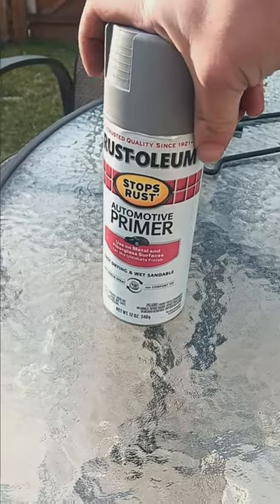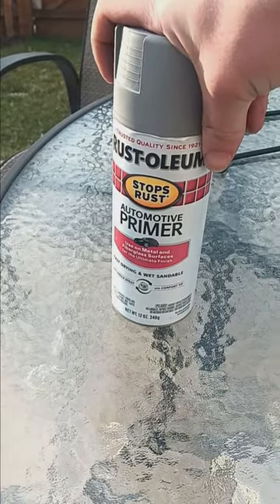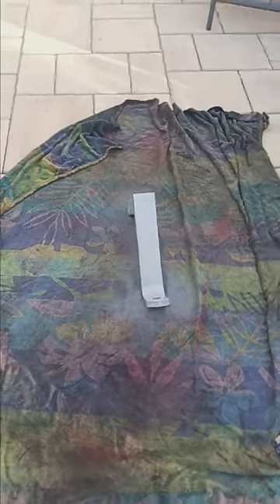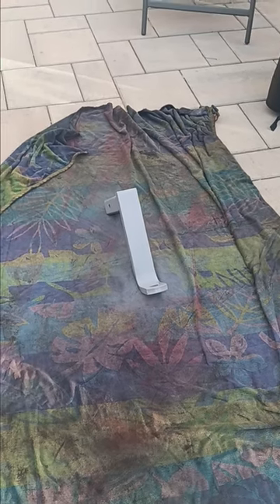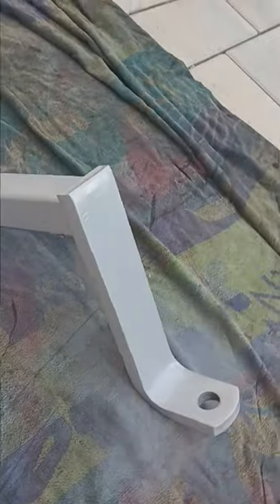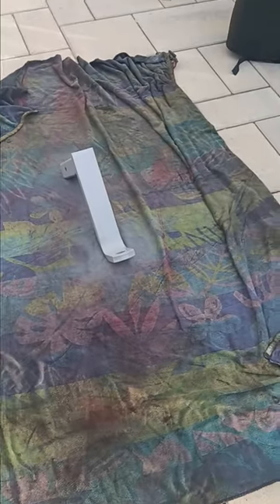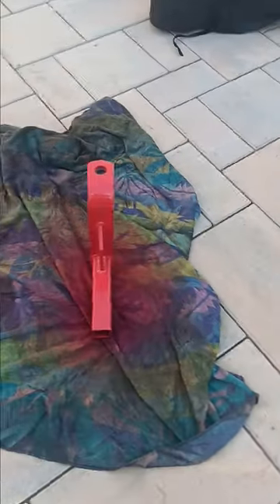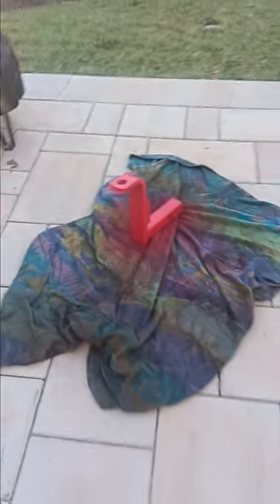Now that it's all cleaned up and the dust and debris is gone, I'm going to go ahead and throw on the gray Rustoleum automotive primer. I went ahead and got the gray automotive primer on, and after this settles and dries, I'm going to flip it upside down and do the back end of it just a little bit, let that dry, and then we'll throw on the red paint.